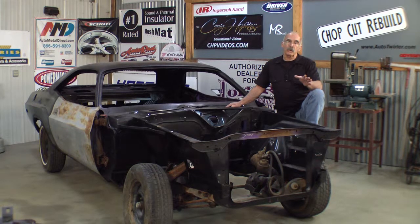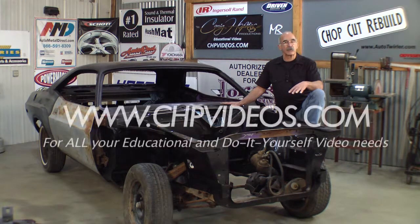Now the fenders on this car are just too rusty to use. We have taken the time to line up the doors — that's where everything starts. I'm ready to get to work.